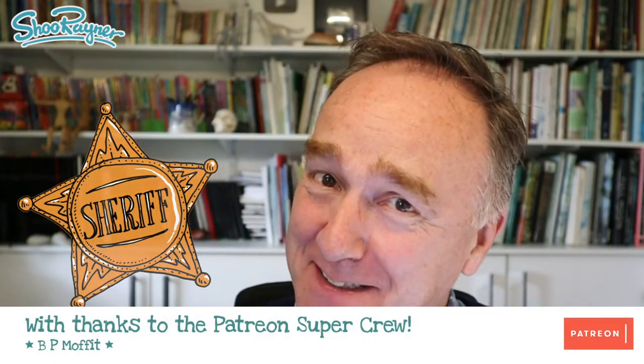Howdy doody shooby doodlers, how are you doing? Today I'm going to show you how to draw a sheriff badge, but let's not talk about it. Let's do it.